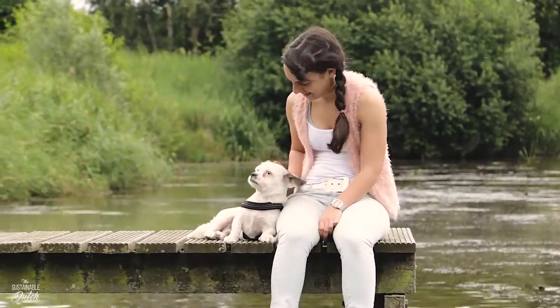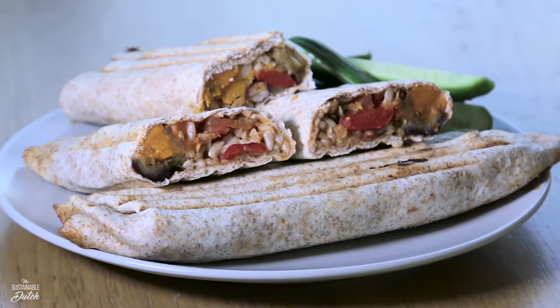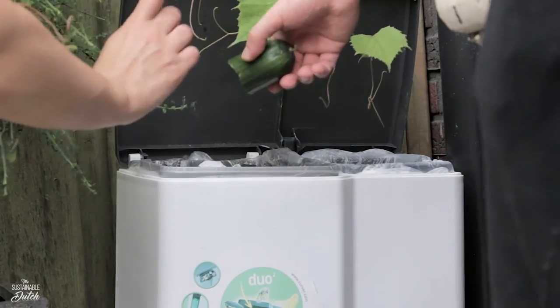Hello! You're watching the first video of Sustainable Dutch. In this episode we're making tortillas from leftovers. Why do we do that you ask? Because it's sustainable — we don't like throwing perfectly good food in the trash. We use our mouth for that.